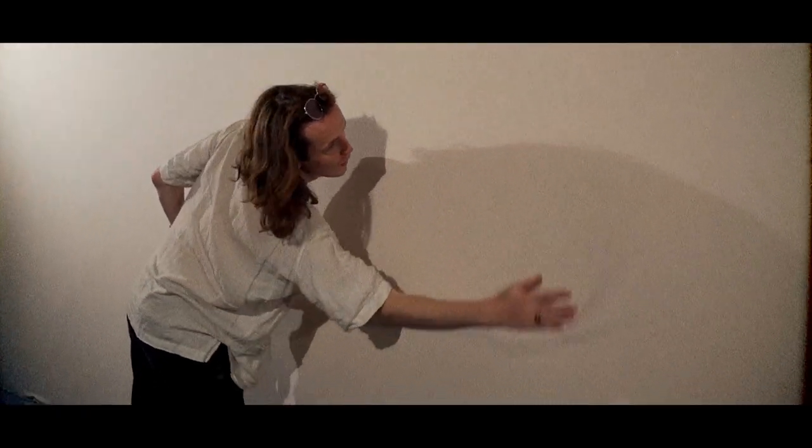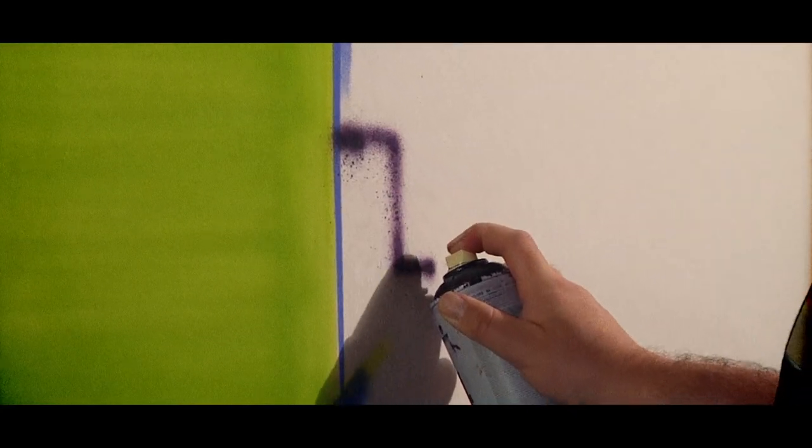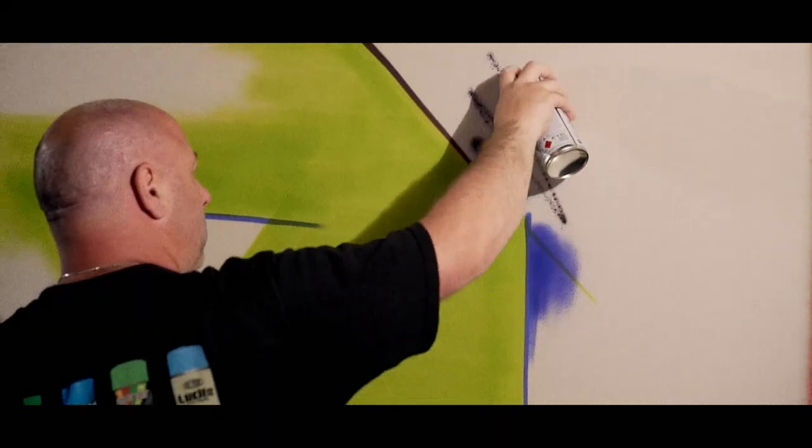We've all seen garments hand painted, but if a canvas were to be stretched upon a wall, your mural were to be made, then following that, lay it out on the cutting table, each panel would be selected.